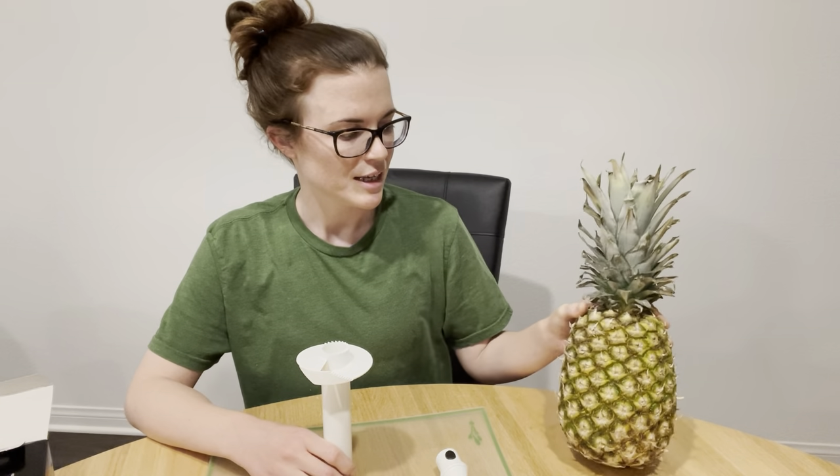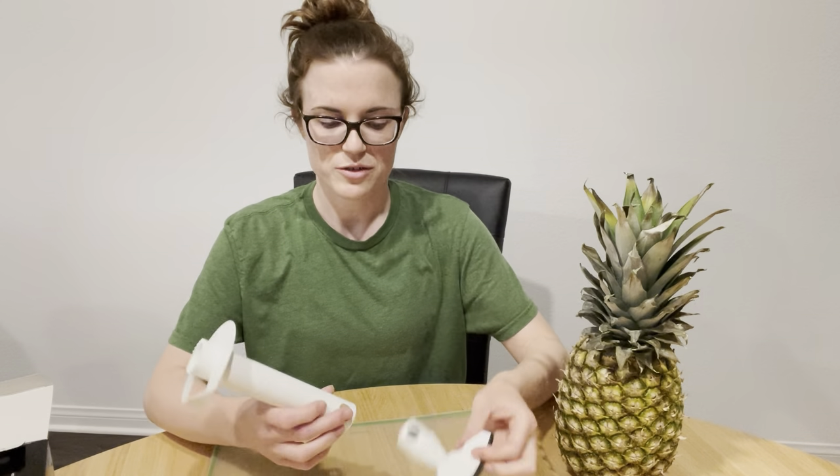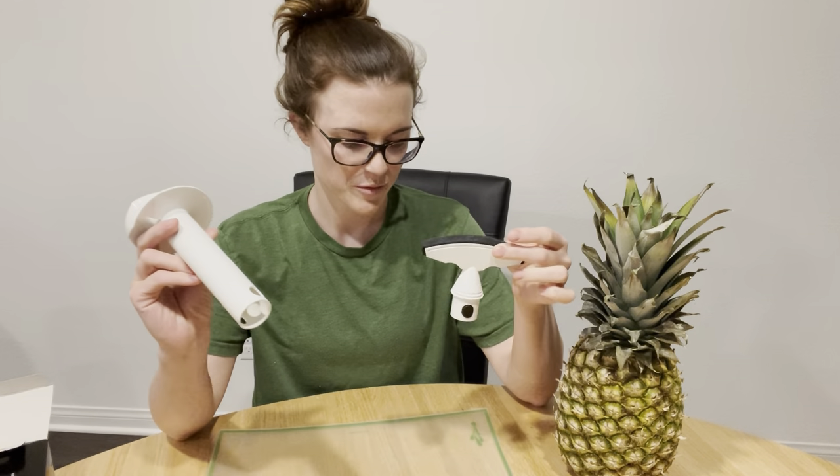So it came with this Vacuvin Pineapple Slicer, which according to Amazon is a little bit under $10 right now. I didn't try it with the pink pineapple because I didn't want to mess up my pink pineapple, but I'm going to try it with this pineapple today. Just to show you, here's the two pieces that it comes with.